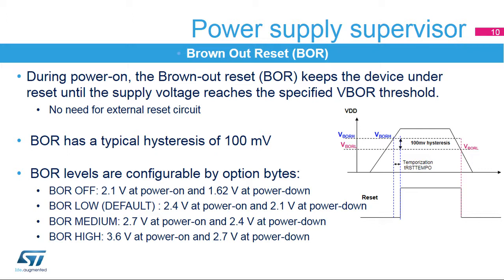BOR levels are configurable by option bytes: BOR off, BOR low, BOR medium, and BOR high. V-BOR is configured through device option bytes; by default, BOR is off. Three programmable V-BOR threshold levels can be selected — BOR level 3 (V-BOR3, brownout threshold level 3), BOR level 2 (V-BOR2), and BOR level 1 (V-BOR1). For full details about BOR characteristics, refer to the electrical characteristics section in the device datasheet.